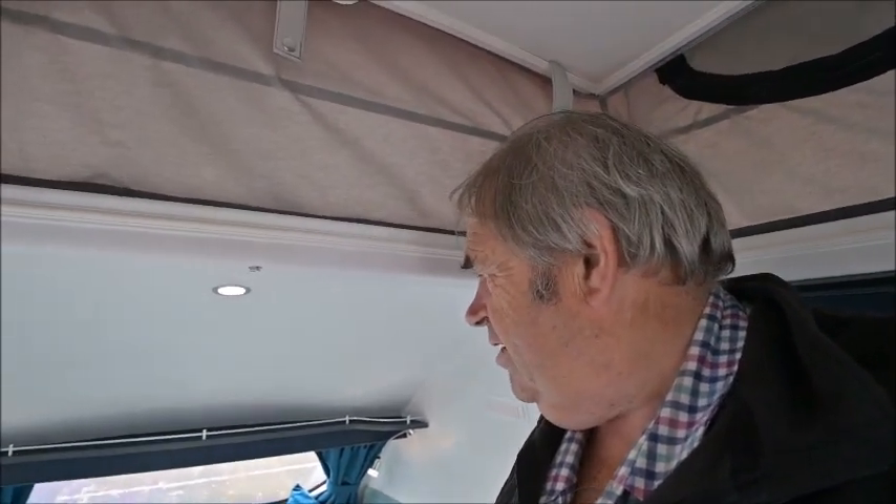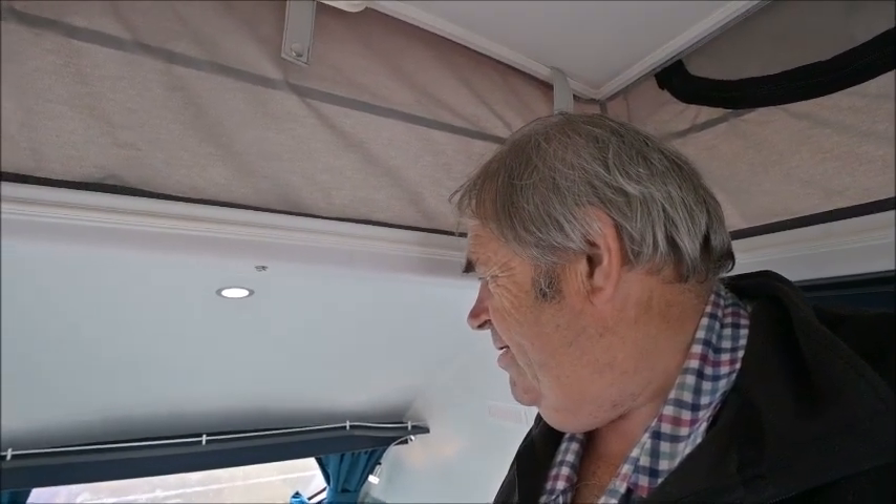Okay, thanks for watching — hope you liked this video just like the other one. This has been a quick run-through because of the different colour scheme. I don't know, this blue is sort of getting to me now — I'm starting to quite like it. Anyway, keep liking, please keep subscribing, please keep watching the channel. I'll see you on the next video.